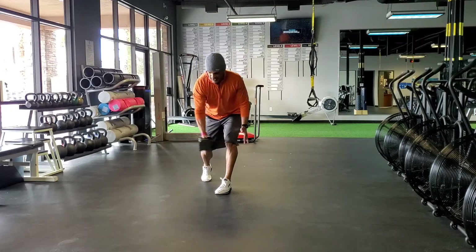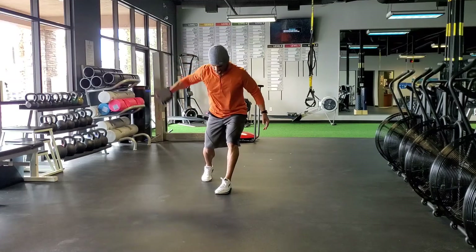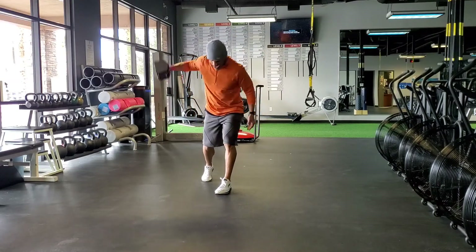Then maybe I'll go into a rear delt raise — two, three, four, five.